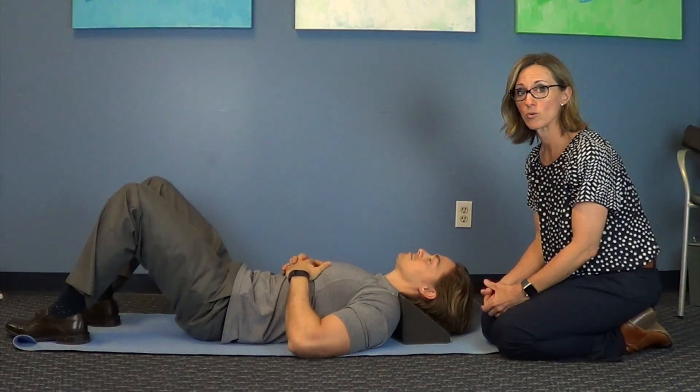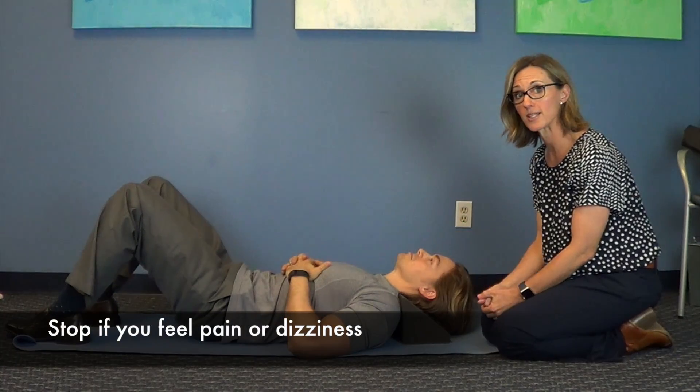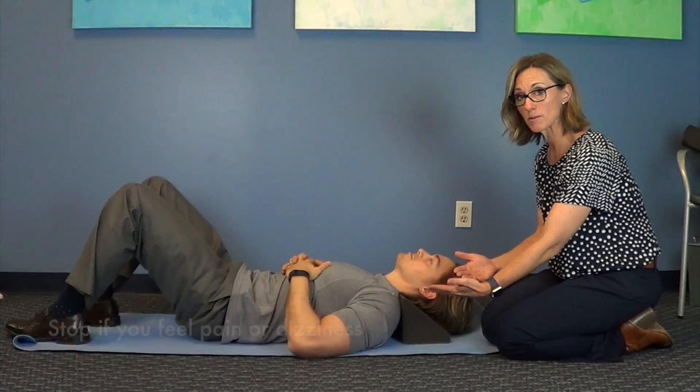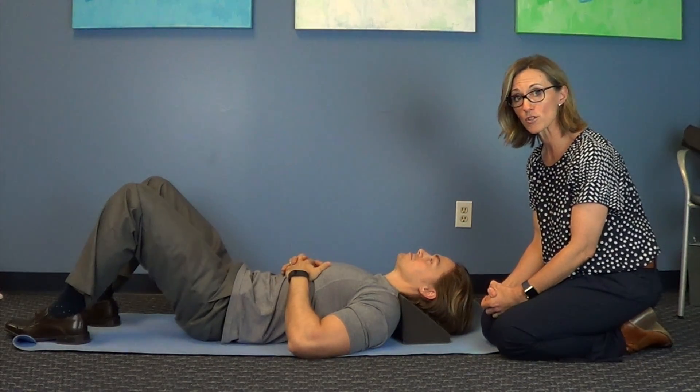All you want to do is relax. You want to build up starting with five minutes, and you can continue to add minutes every time you lay on this. It's as simple as just laying here.